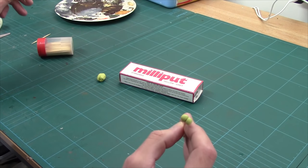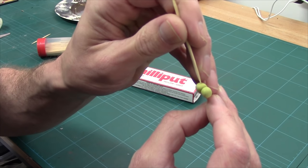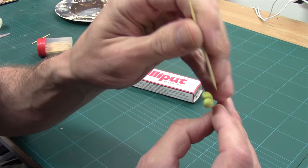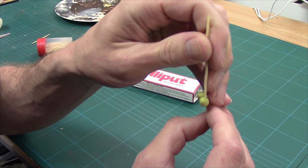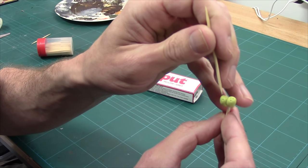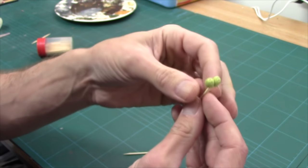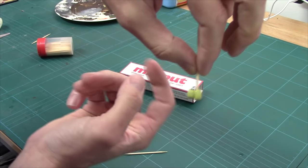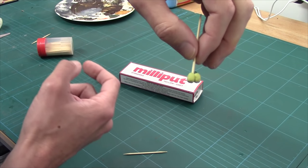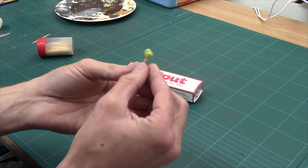Coconuts have three little holes at the bottom of them, so we're going to go one, two, three, and do the same on the other side — one, two, three. There you are. We've got our coconuts ready for hanging. Obviously we've got to paint them up, but we need these to dry first, so we're going to put those aside and come back once they're dry.